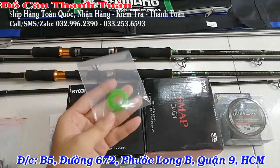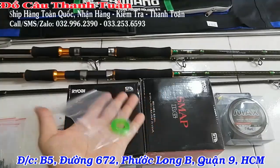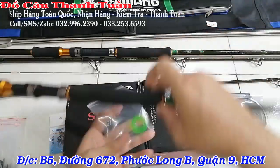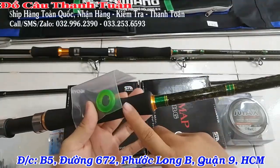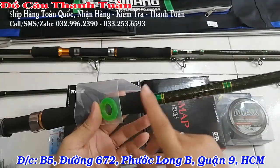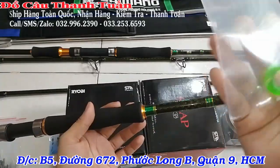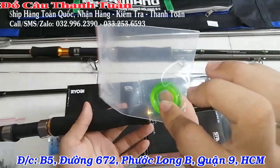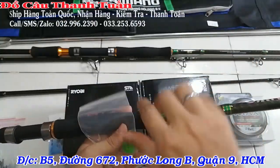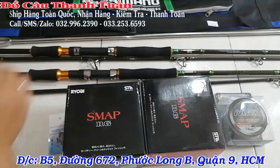Đặc biệt có thêm 1 chiếc nhẫn – nhiều anh em gọi là nhẫn, nhiều anh em gọi là dòng tính thai. Cái dòng này mình sẽ gắn lên phần cần – luồn vào đây để khi mình gác cần, giữ cần lại, cá có lôi cũng không rớt. Hoặc mình điều chỉnh dòng này để gác cần cho chuẩn hơn. Dòng cao su mềm, anh em luồn vô và gắn lên trên đó.